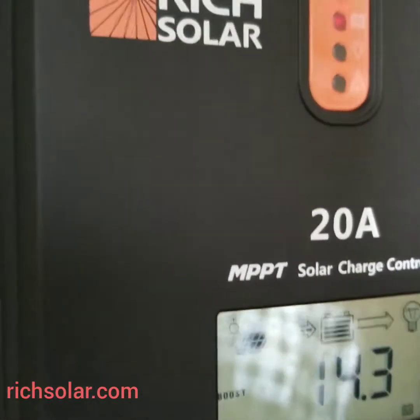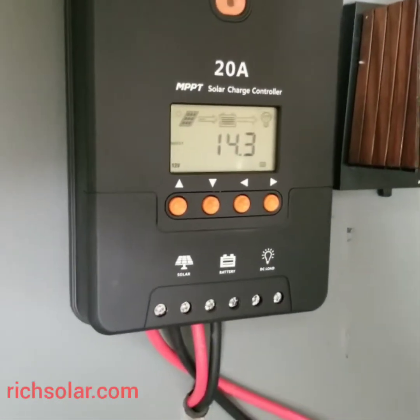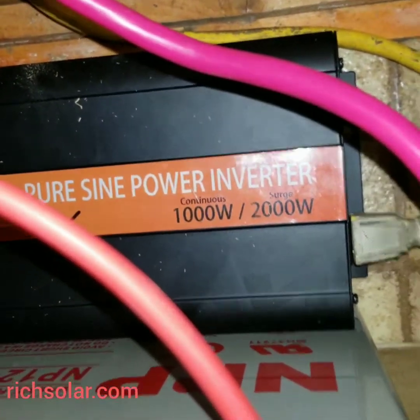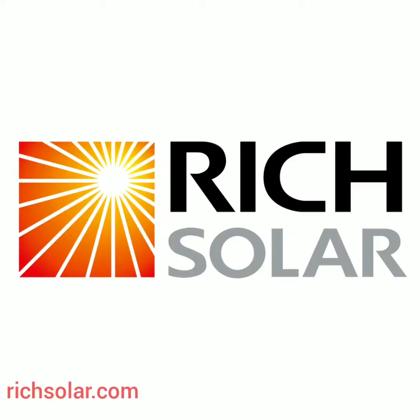As you can see — Rich Solar, really good company, best choice now. And here is the 1000-watt pure sine wave inverter. If you want to know more about the solar kit, go to the website: RichSolar.com. We'll see you next time.